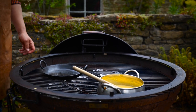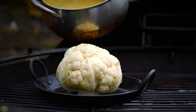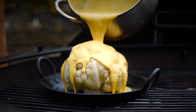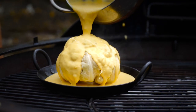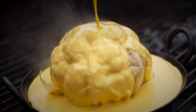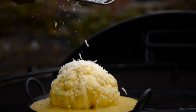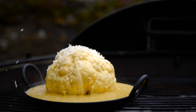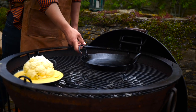Take the smallest skillet from the set of three and drop a parboiled whole cauliflower in the middle. Pour the cheese sauce all over the top — you can never get enough cheese. Then add a little bit of parmesan on top to finish it off.